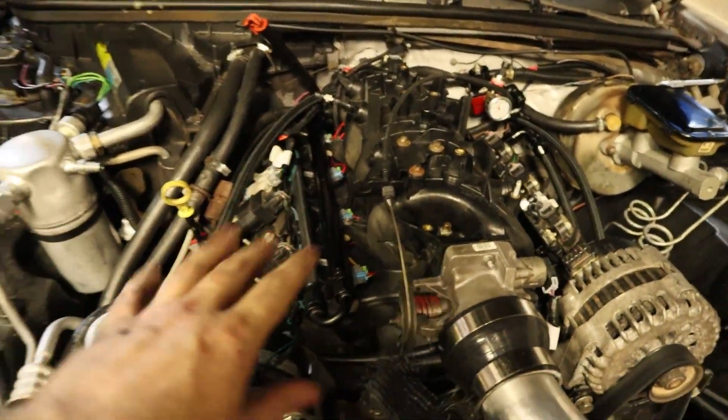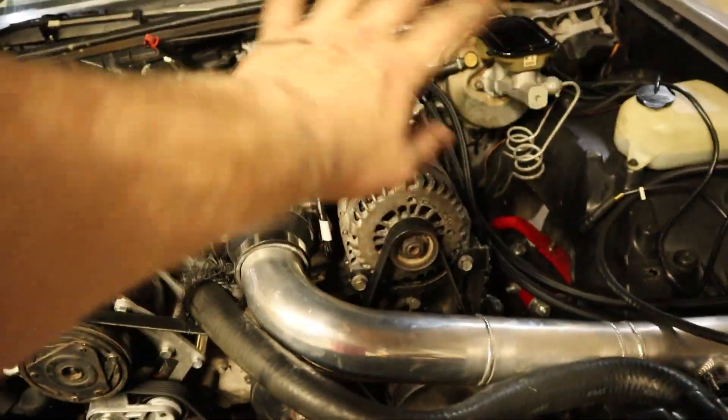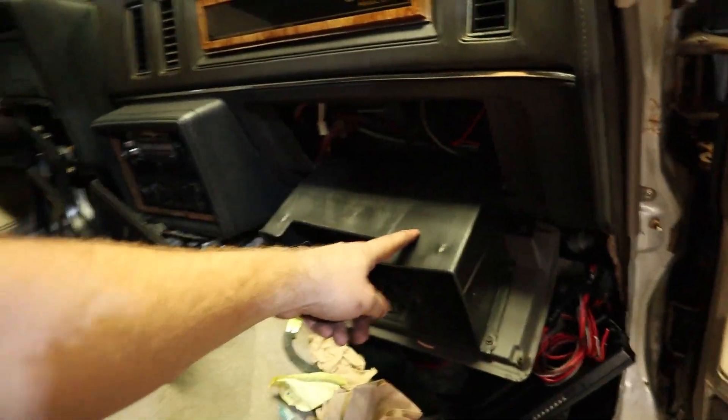We got the intake back on, all the fuel rails — everything's back on just like it was before I swapped the ECU. Now we've got to hop around into the car and deal with this whole mess. I think what I'm going to do is put my relays right here so they're really easily accessible — I can just flip down my dash and access my relays for my fan, fuel pump, and all that.